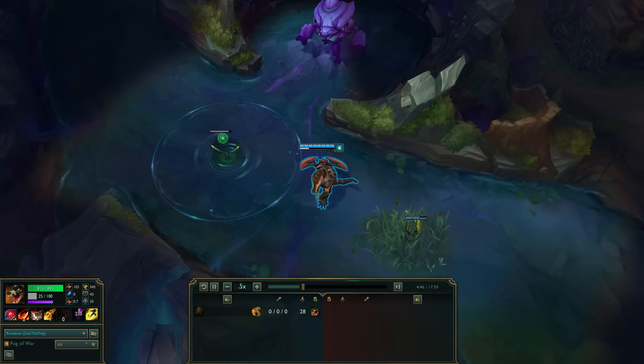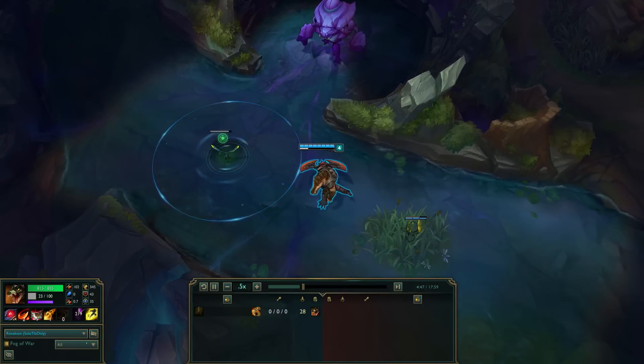There are three ways to use Hydra. They are before Q, before E, and after W.